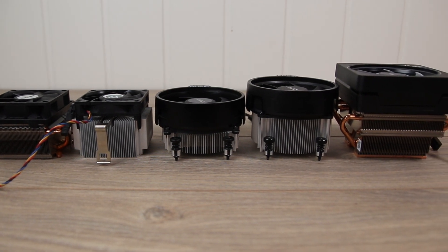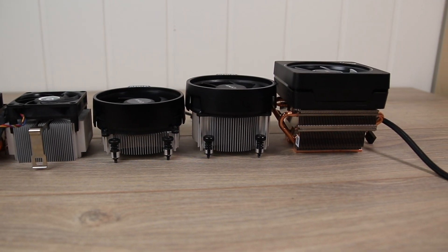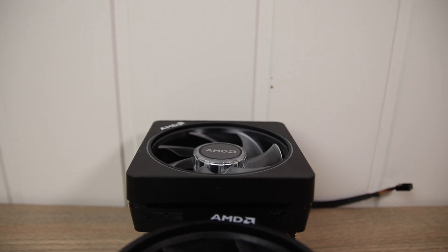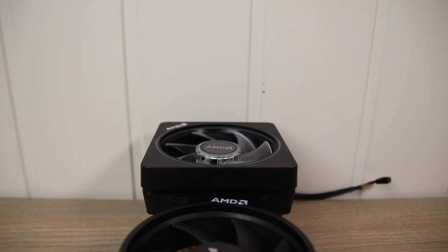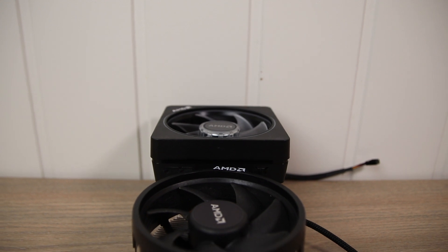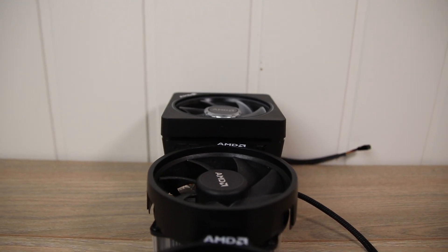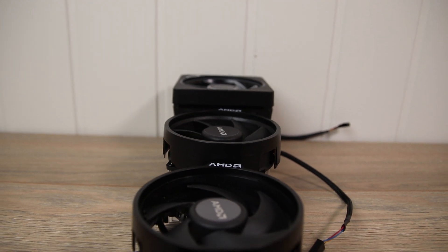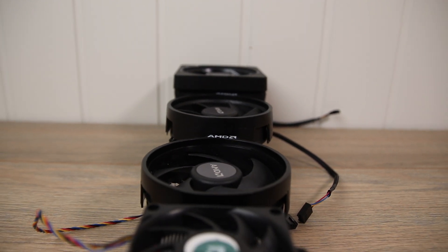This is Don't Call Tech Support and in this video we're taking a look at five different stock AMD CPU coolers, using a Cooler Master Hyper 212 Black Edition as a reference point. AMD has been using the same mounting mechanism on its stock CPU coolers for quite some time, which makes it possible to use some of the older ones on the AM4 socket.